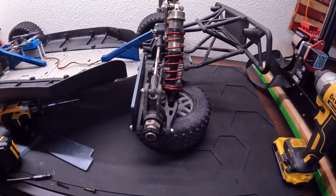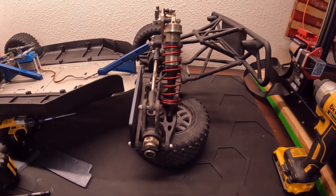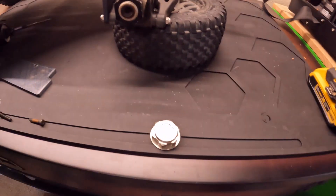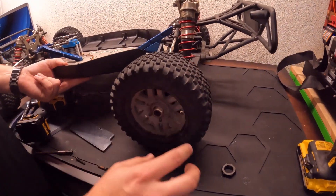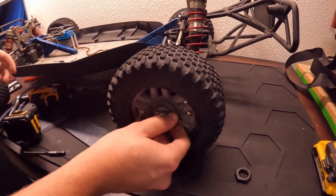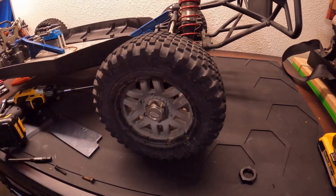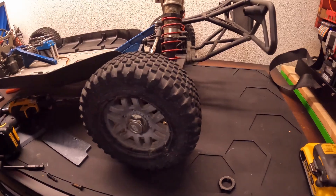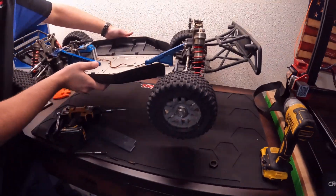We're going to put in one of our first upgrades on the car — we're going to take these shielded wheel nuts. We'll flip this guy over and do the other side.